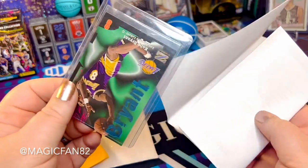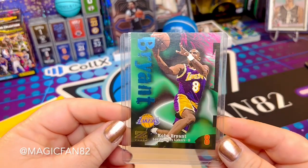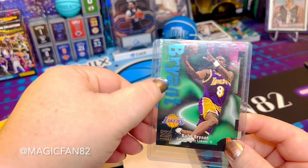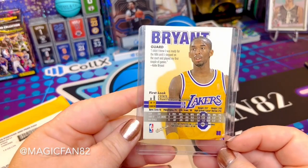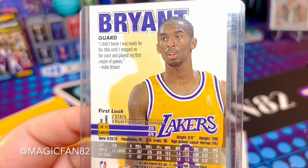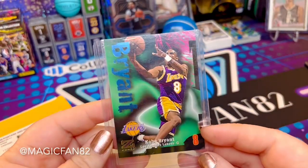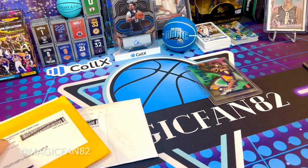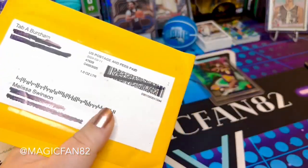I remember finding this one — check this card out. What caught my eye is the blue foil accent. How awesome is this card? It's not a reprint — I think that says '97. So right into my personal collection you go, Mr. Bryant. All right, moving on.